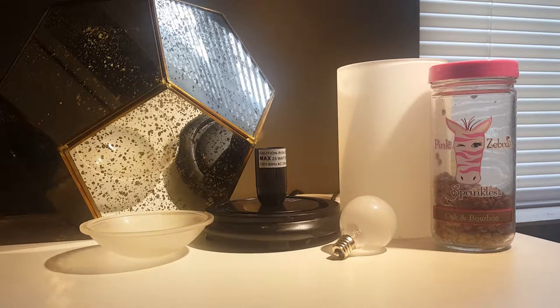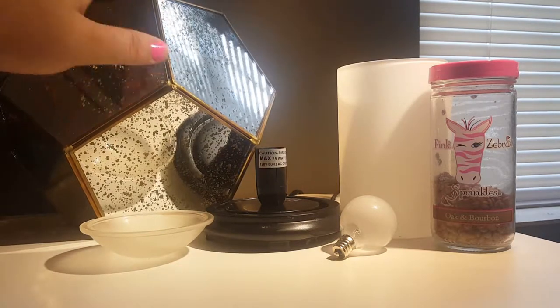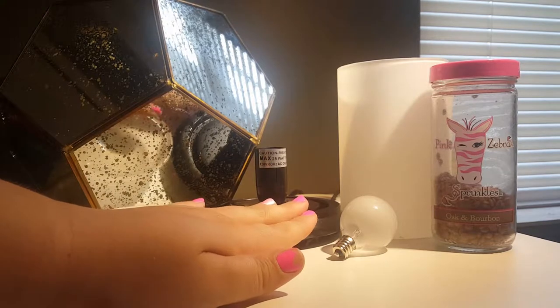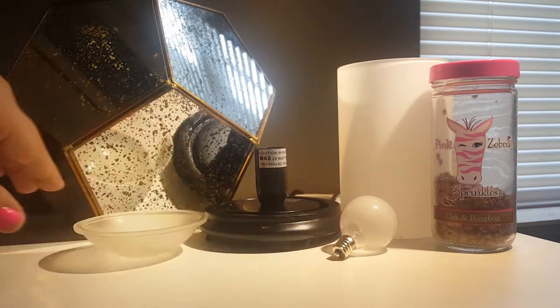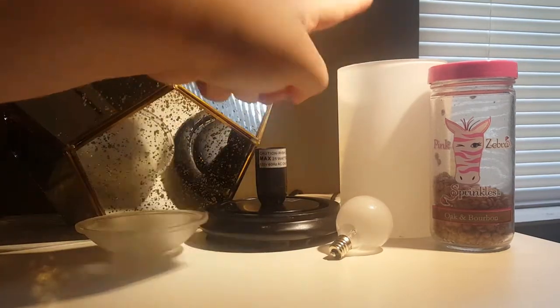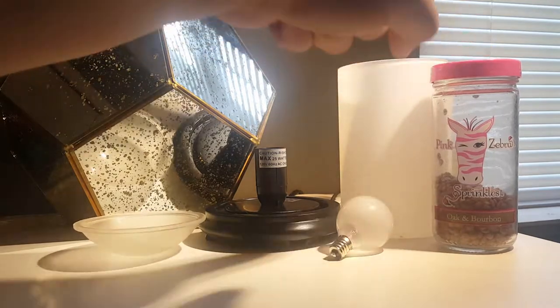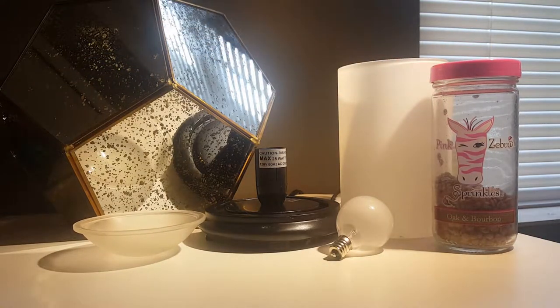So here before me I have three different products. I have the Pink Zebra shade, which there are many different types and varieties of the shades. I have a Pink Zebra simmering light, which includes the base, the light bulb, the liner, and the dish for the sprinkles. And then I also have a jar of sprinkles in front of me — the oak and bourbon scent.